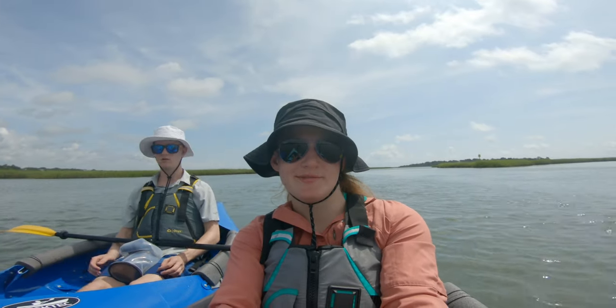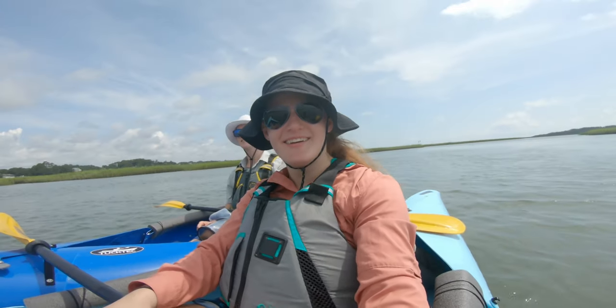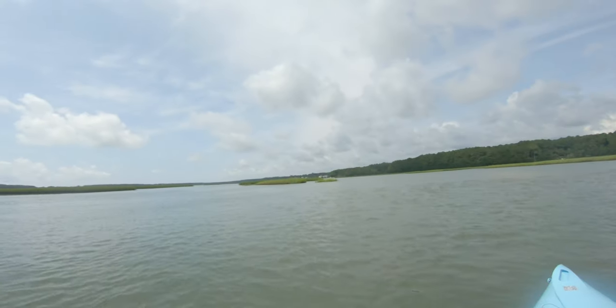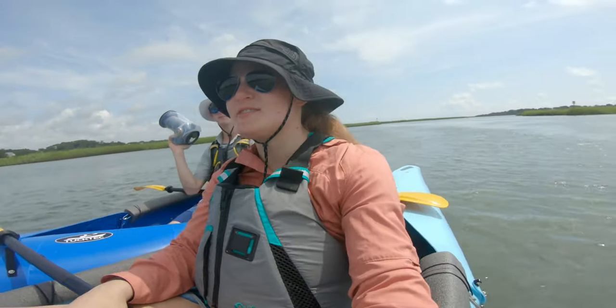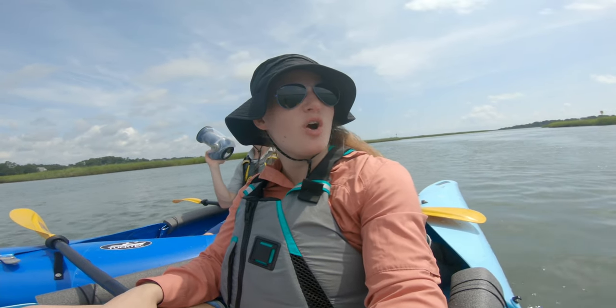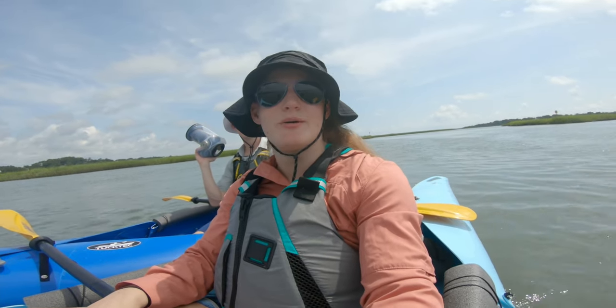Welcome back to the vlog, everybody. I'm here with Bree — say hi. This is Bree. We made a whole loop and we're back over there. I don't know if you can see the truck — probably not. If we go that way we have to worry about tides, but right in front of us is also a sandbar, so I think we're going to go back the way we came. I'm going to try to go to that sailboat. We're learning.